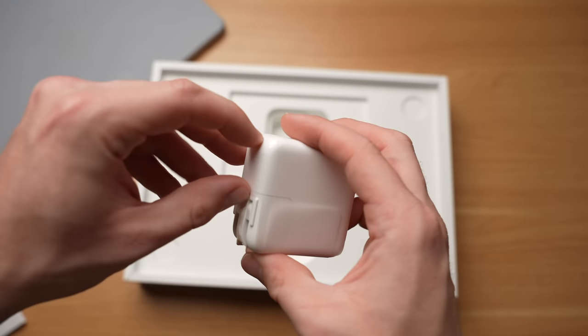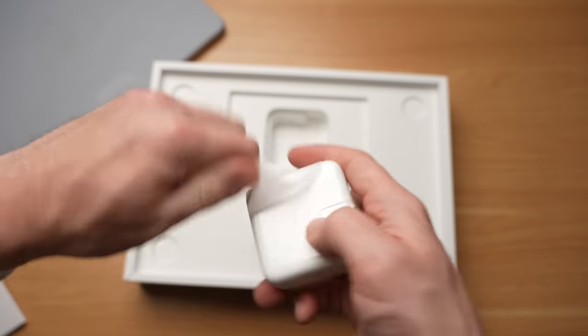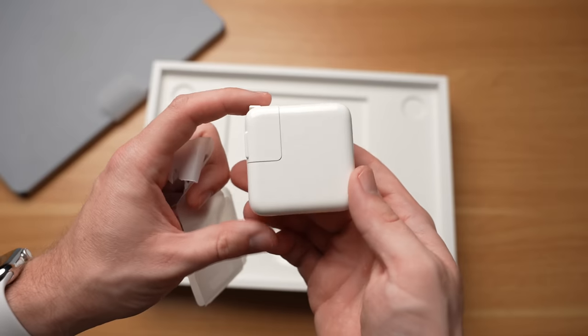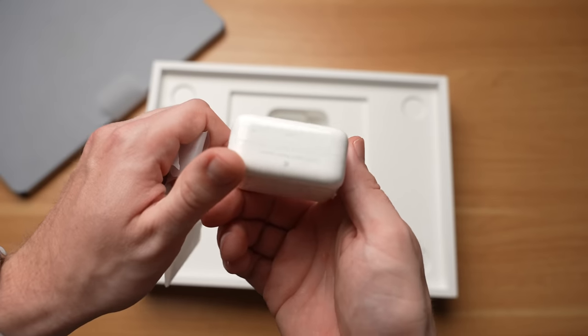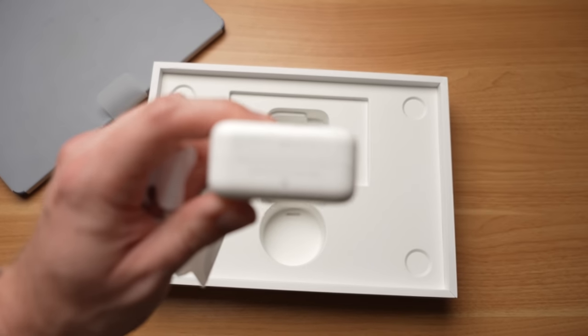The new M2 MacBook Air comes with color-matching stickers. If you get the midnight version, you get a matching set of midnight Apple stickers, which look very dark navy blue. Also in the box is the charging brick. On the base model, Apple is only including a regular 30-watt USB-C power adapter. If you order a higher-end version, you can get the dual USB-C port charger for free, or a fast 67-watt charger.